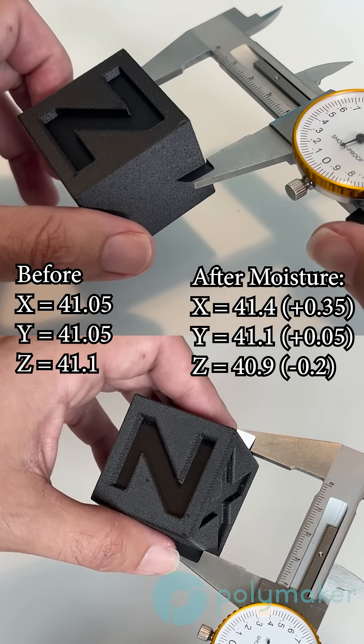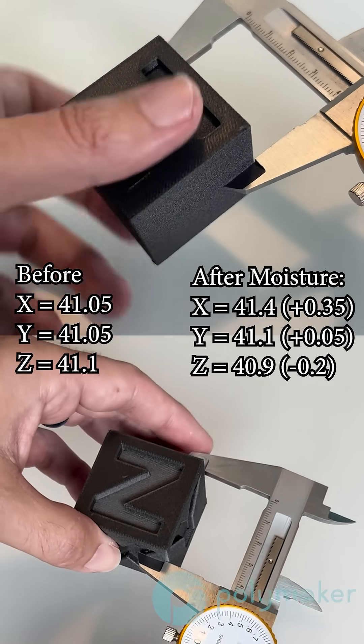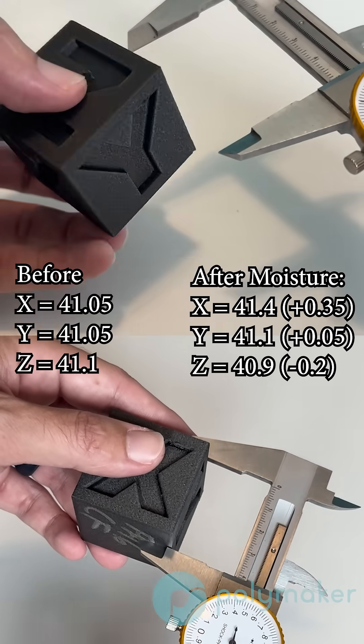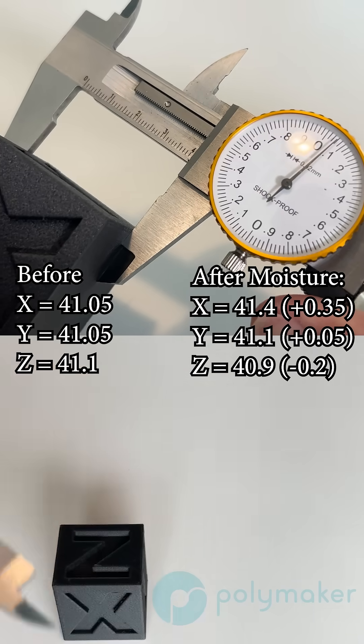I then did the exact same test with the PA6CF. I'll just tell you that the exact same results happened: right off the printer it had a certain dimension, after annealing it shrunk, then after moisture conditioning it grew again to a larger dimension than it was right off the build plate.